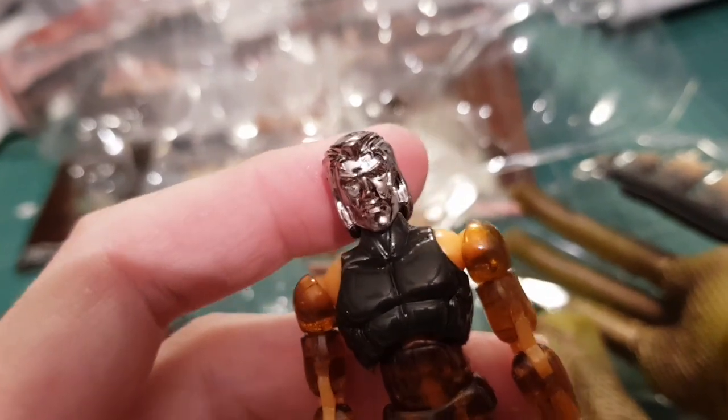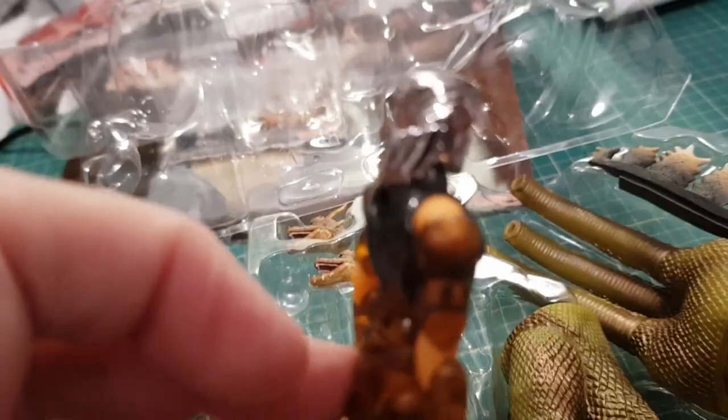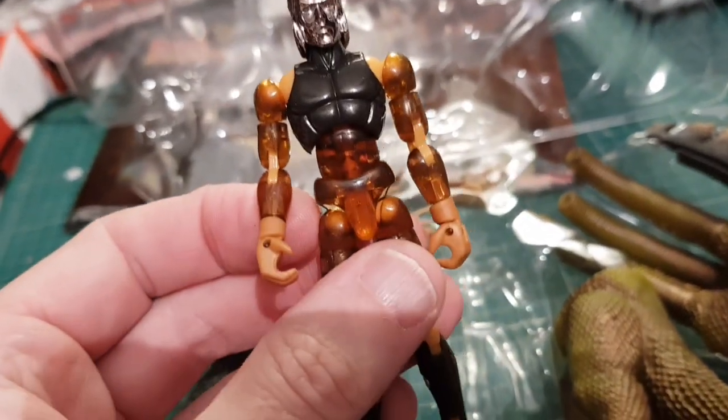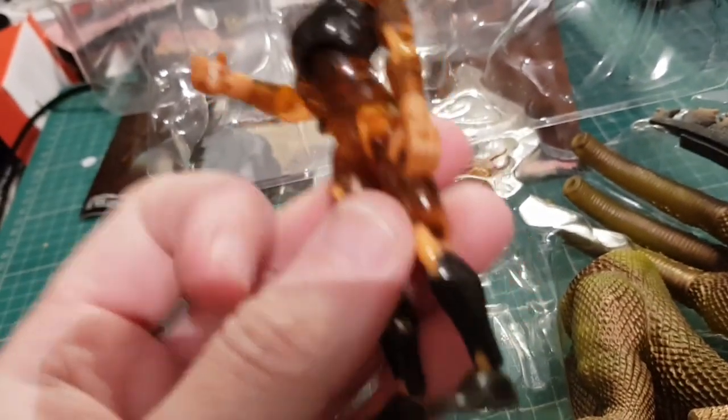And this one is the King Ghidorah figure — and he's got a mullet and a half, look at that. Mullet man! Really nice little figures, these.